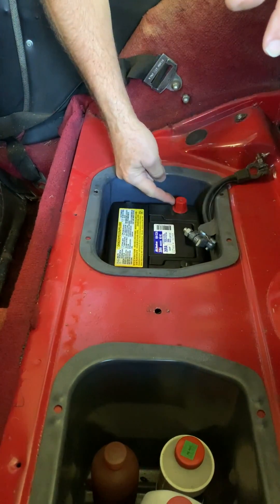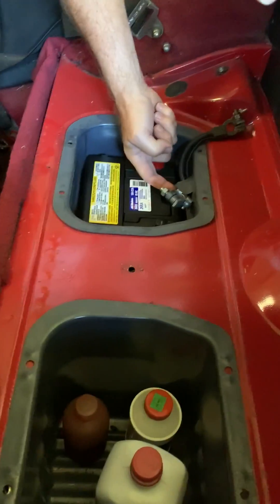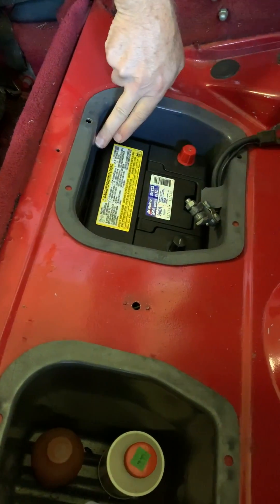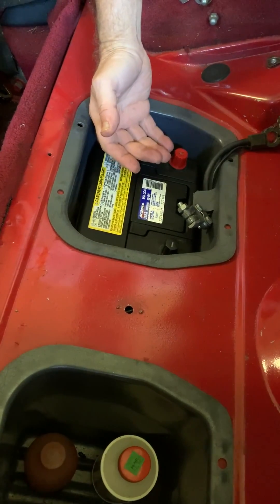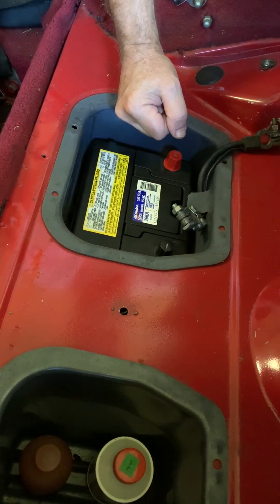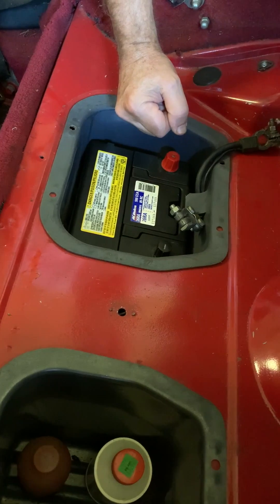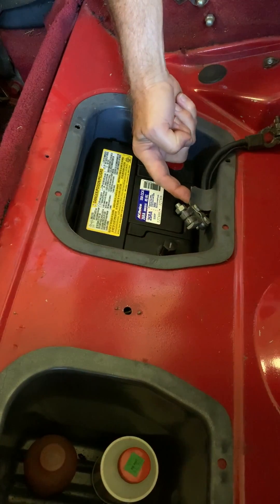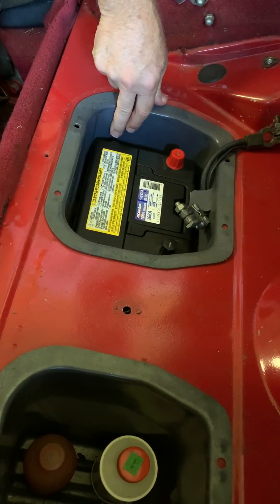I'm pressing it in and now all I have to do is hook up my terminals and I'm done. Make sure that this flap is left open — it's not even a terrible idea to add a couple extra holes here, because if any hydrogen gas ventilates from your battery you want that not to be trapped. Modern batteries issue much less hydrogen gas than the old ones, but it's still there. So for safety, never seal up these openings, and if you want to add a couple more, I think that's good.